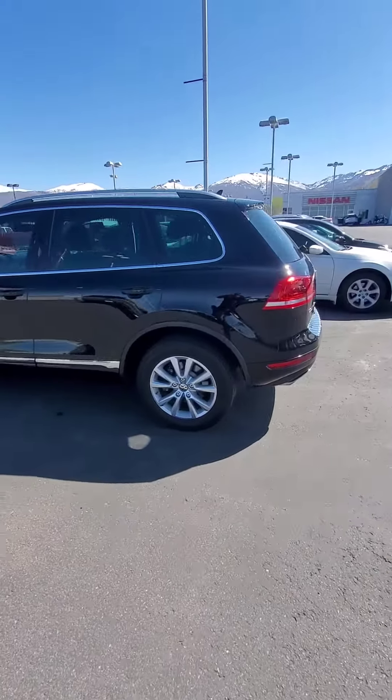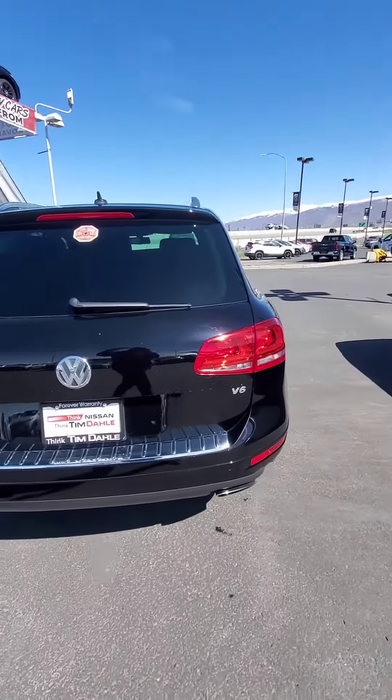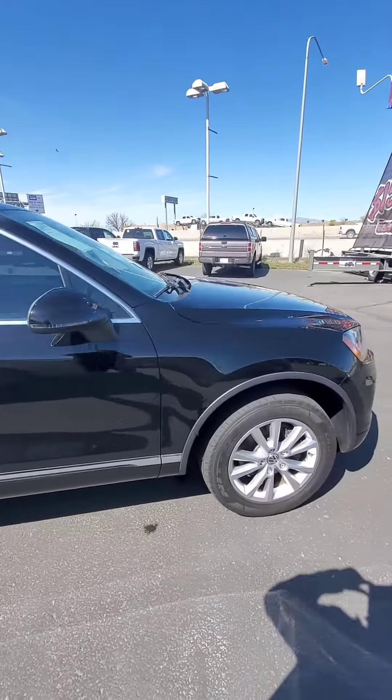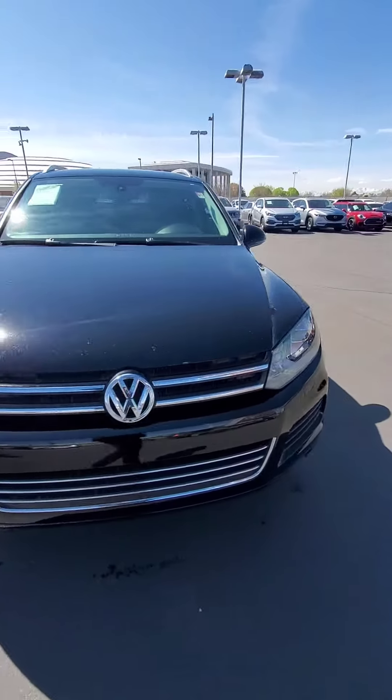So one more walk-around just so you can check it out. The door is closed. Tons of space in the back — pull down the seats, make extra room. Sounds nice and healthy.